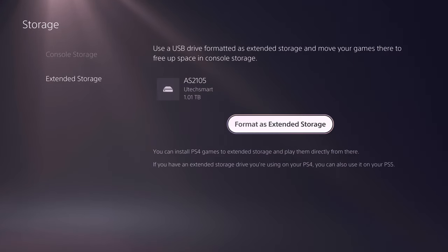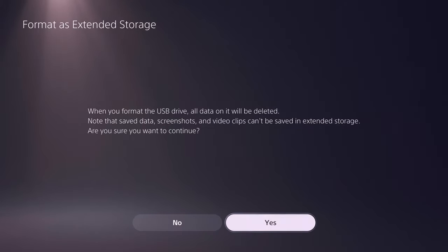So it just makes sense to use a USB 3.0 drive that has at least 120 gigabytes of storage. I'll leave a link in the description for some I'd recommend. It doesn't have to be anything fancy at all. Go ahead and format and get that set up and boom, there you go.